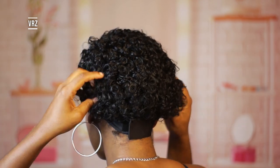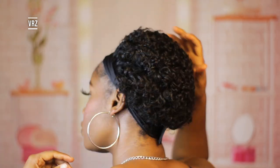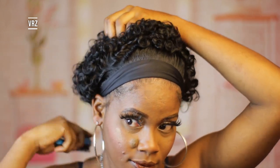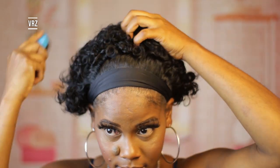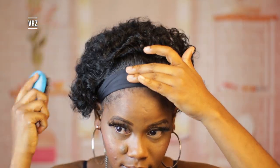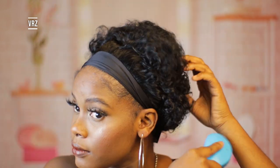You can get this wig for twenty dollars from Amazon — yes, twenty dollars. I was a bit skeptical because the price is really reasonable, but did you guys see the intro? This wig really came through, and it is perfect for the summer because it's a bob.